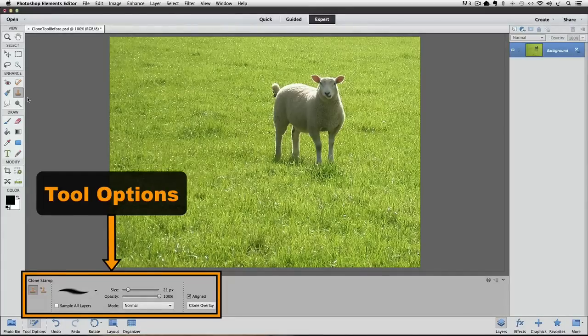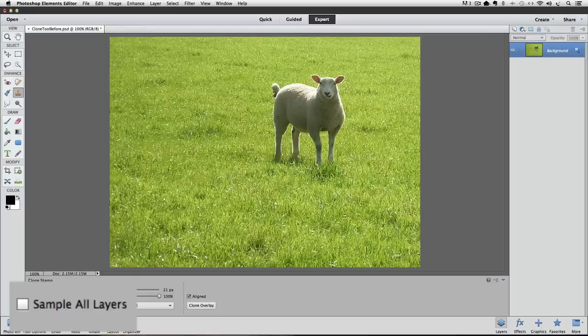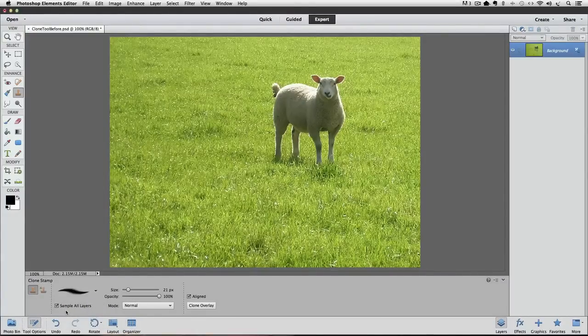If you're using an older version of Elements, you'll find these options in the options bar located at the top of your window. Look for the box that says Sample All Layers and make sure that it's checked — if it's not, just click on it. Also make sure that the box labeled Aligned is checked. I like to do my cloning on a separate layer because it's easier to fix if I mess up, and it gives me an easy way to see the before and after.